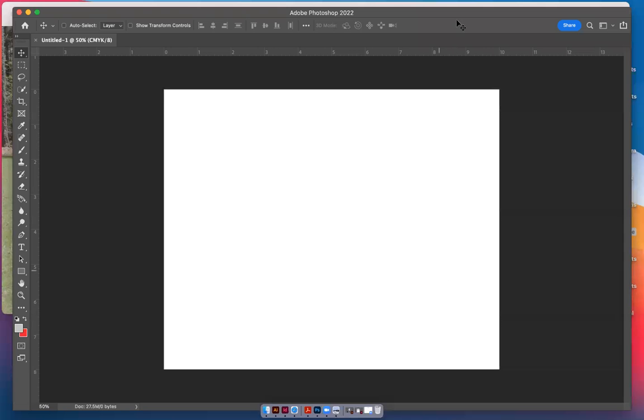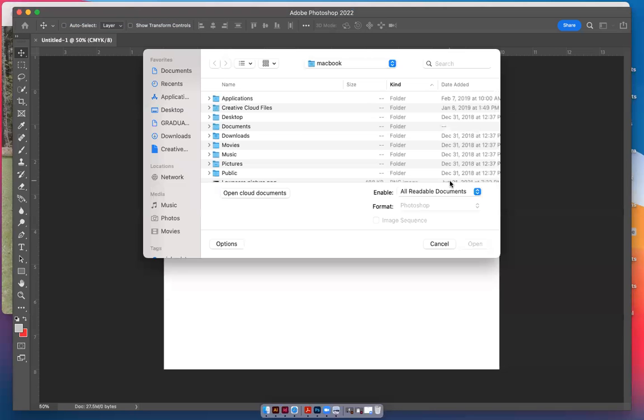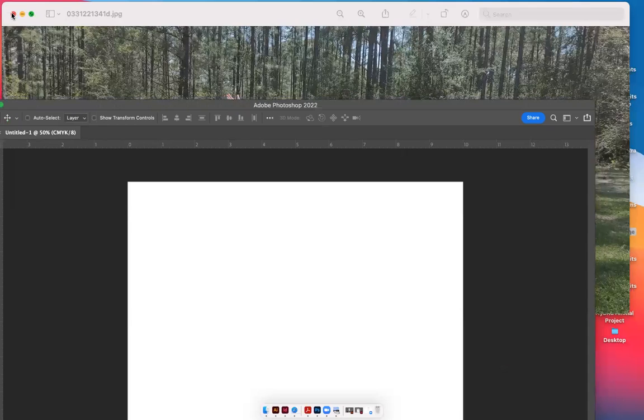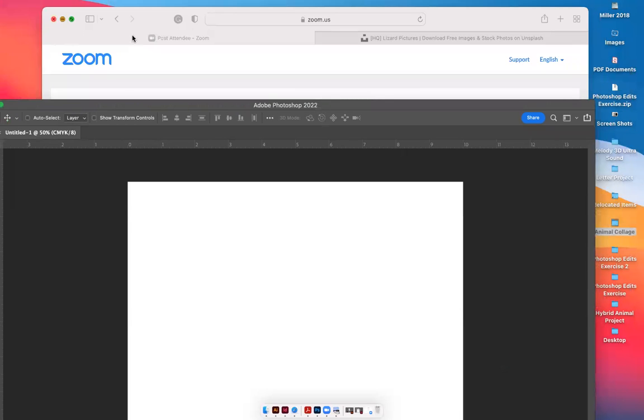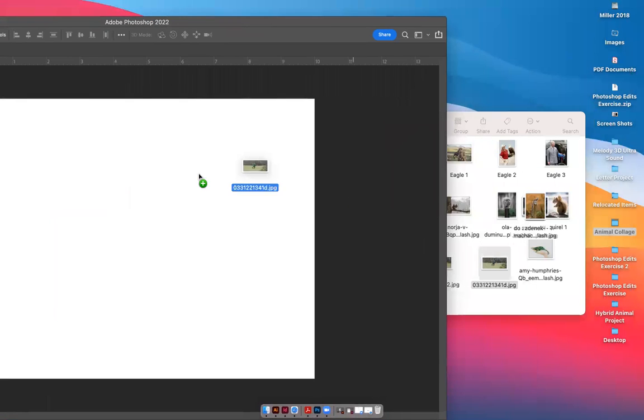Now you can take that photo and there are several ways to find it. You can go to File > Open and find the picture, but I kind of like to just find the photo and drop it into the canvas that I've created.